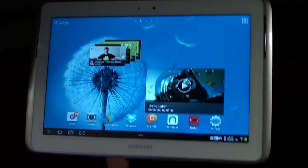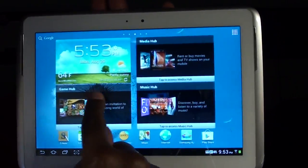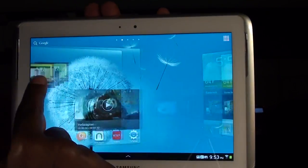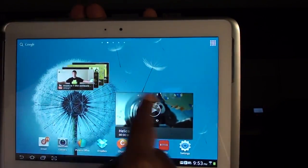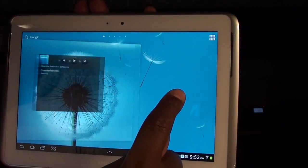Now let's take a look at the actual device in use. This is the smoothest Android tablet that I've used yet. And everybody knows I've used all of them, including the Transformer. Any Android tablet you can name, I already had it, I already used it. This is the smoothest one I've used yet. Trust me.